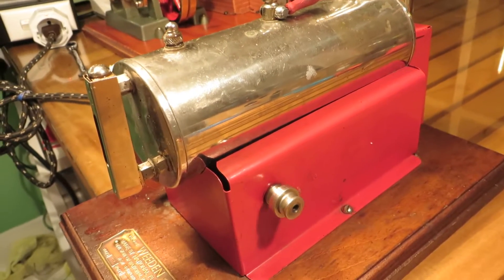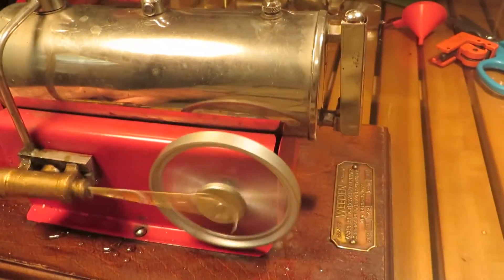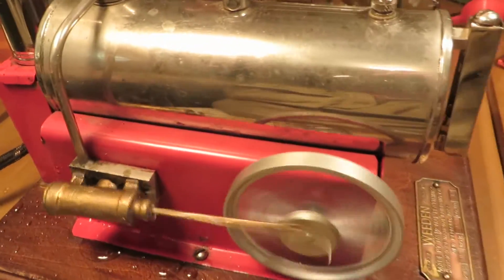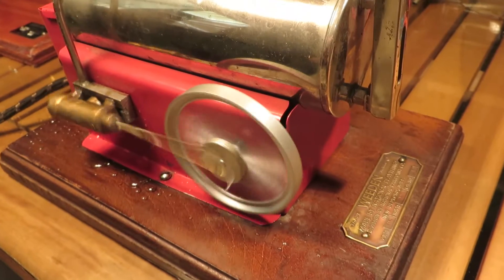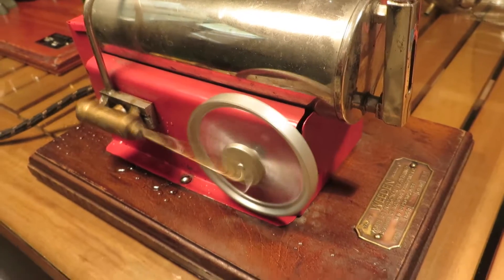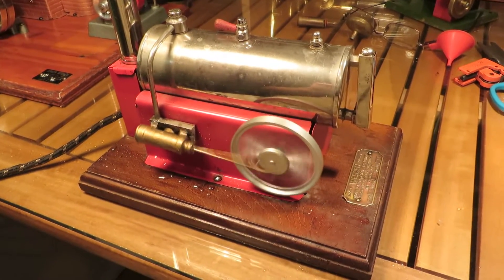And she's going. As you can see there's not much to her. I'll reduce it down a bit. I reckon I'll be able to get that flywheel running a little bit smoother. I think it's just because it's lead — I think it's actually bent out of shape maybe on that side. There we go. First run — a brand new video of the Whedon.